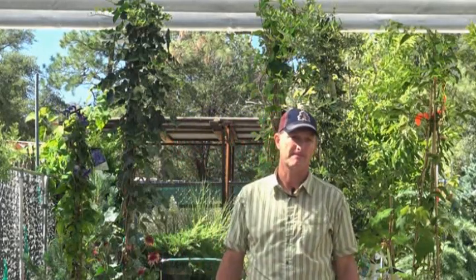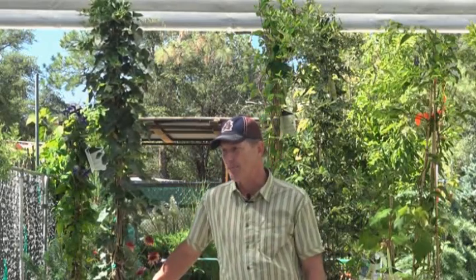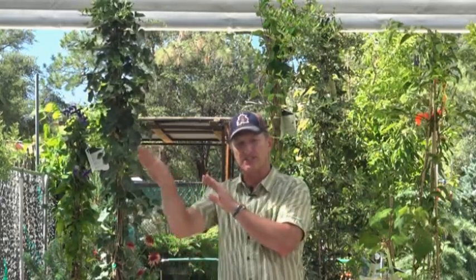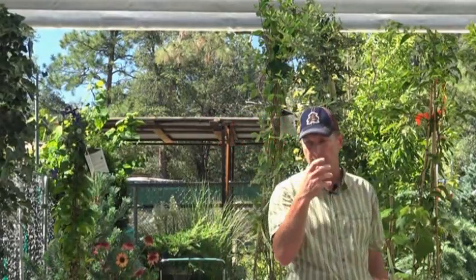Which vines are more animal resistant? Nothing eats ivy - it's a great plant; there's a right place for it. However, ivy does not do that well in full sun - it does best with east or north-to-west exposure. In direct blistering sun all the time it can get a little burned, especially mid-summer in June. Trumpet vine - nothing eats that, it seems to be bulletproof that way.